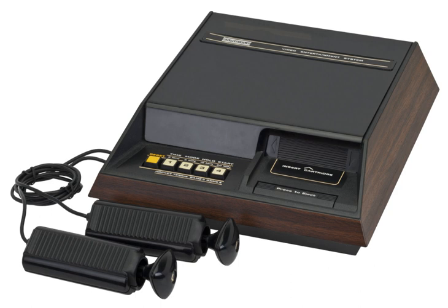A number of licensed versions were released in Europe, including the Luxor Video Entertainment System in Scandinavia and Sweden, Adman Grandstand in the UK, and the Saba Videoplay, Nordmende Teleplay, and ITT Tele Match Processor from Germany, as well as the Dumont Videoplay and Barco Challenger from the Dumont Company in Italy and Belgium. See also: TVPOWWW, an interactive TV game show that used the Channel F.